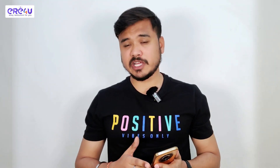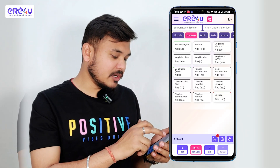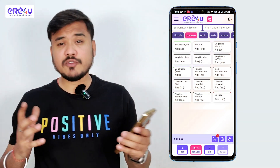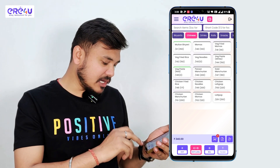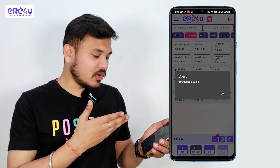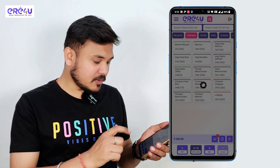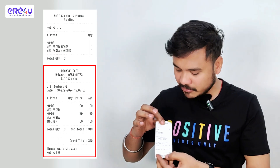We have another option for fast billing, in which bill and KOT will be generated together. For that, I have to add a few items — I am adding one momos, one veg fried momos, one veg pasta. Now we want to generate bill and KOT together. For that, I'll click on the KOT and bill option. You can see the process to bill on screen, I'll click on OK. Bill and KOT have been generated. Above we have our KOT and at the bottom we have our bill.